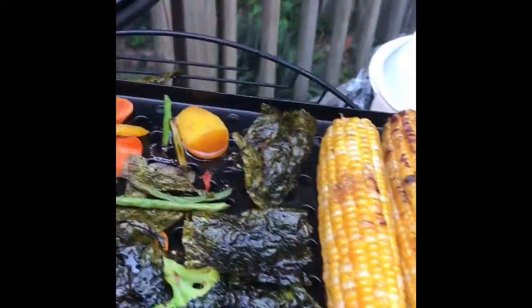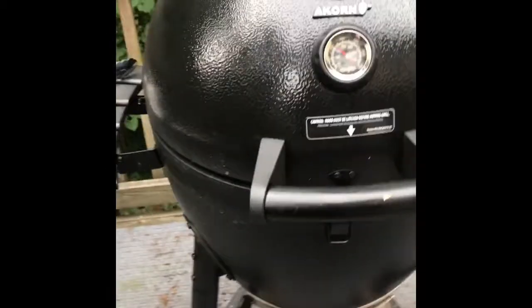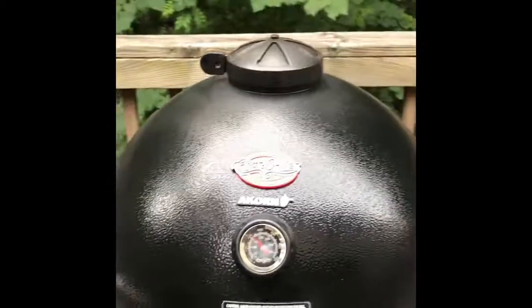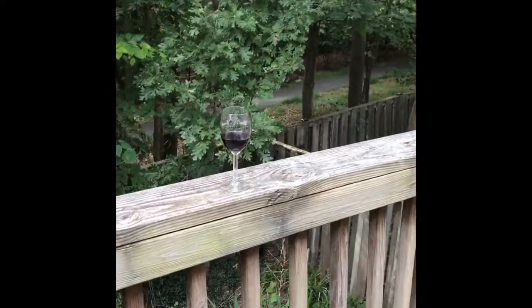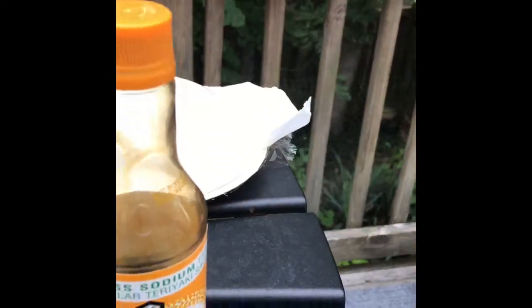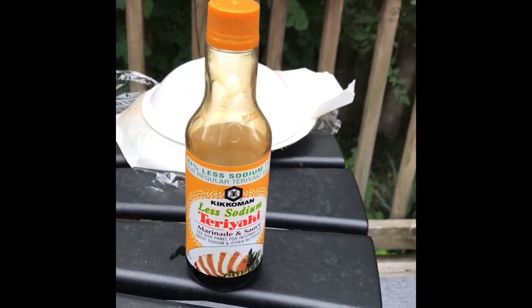I'm going to throw away the seaweed — that was just used for flavoring. I'm closing this up now because I'm moving into a mode where I'm cooking just a little bit of beef, and I don't want to show you vegans that. Thank you very much — and by the way, we're drinking wine. I add a little bit of light teriyaki sauce to the vegetables at the very end so they have good flavoring.